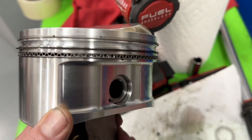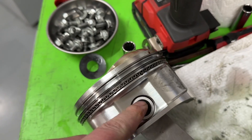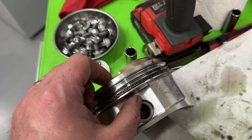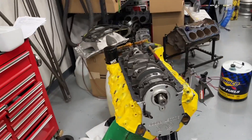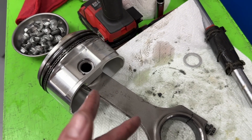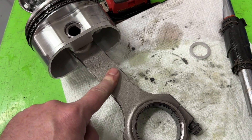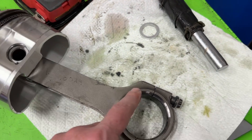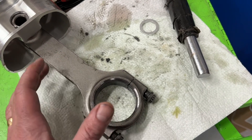This is a CP custom piston and if you look at it — the distance between the pin here to the crown here — that's a huge distance. The reason why is because that 477 is a 4.5 bore but only a 3.75 stroke. The connecting rod right here is a small block Chevy rod — a 6.25 inch length, standard 2.1 inch diameter pin. The big block is 2.2, so it's 100 thousandths bigger.